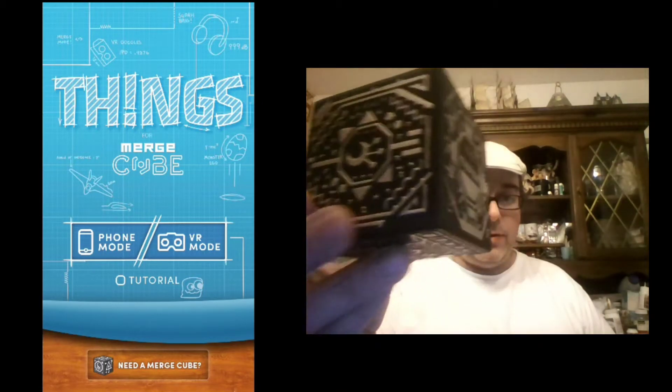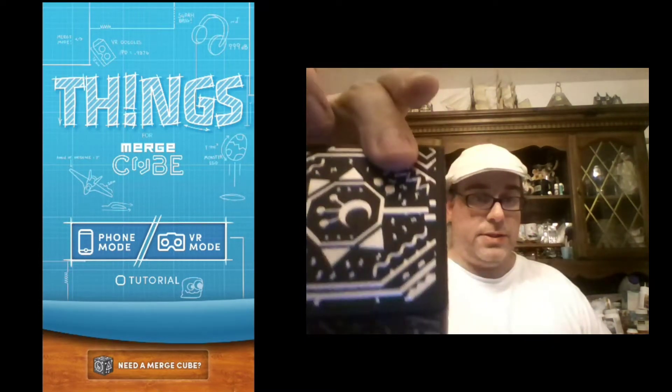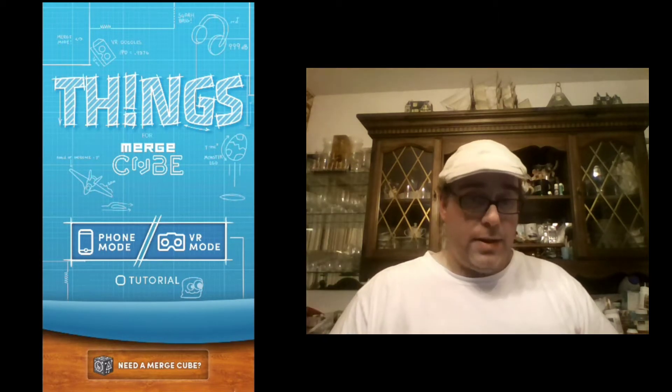The different codes on the sides of the Merge Cube — all six sides have different codes — allow you to interact with the cube in ways that you can't interact with just, well, this glass, or this flash drive, or this sumo wrestler. So we're going to launch things for the Merge Cube, which is made by Merge Labs, the manufacturer of this little foam cube, and I'll show you a little bit about the magic of AR with the Merge Cube.